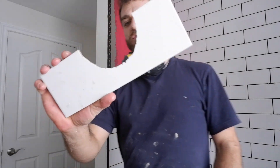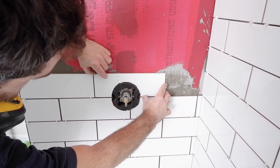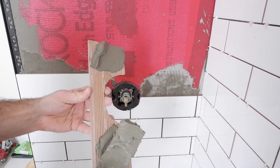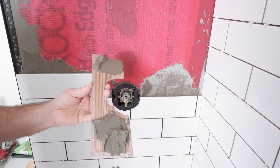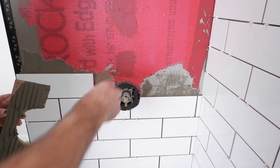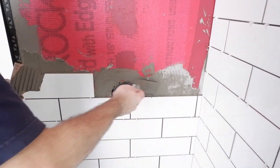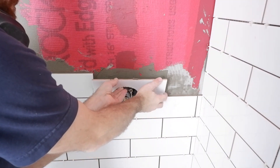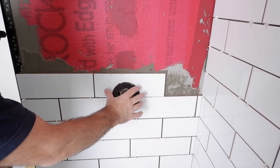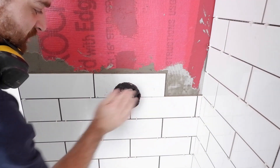Got my piece cut — we'll see if it fits first try. I have to put the mud guard back on first. Yep, it fits. I'll go ahead and back butter that — it's a bit of a messy process. I'm also going to back butter the wall a little bit too. This is one of the more important pieces because the cover that goes on here needs to sit flush to seal properly, so I want to make sure these tiles are nice and flush.